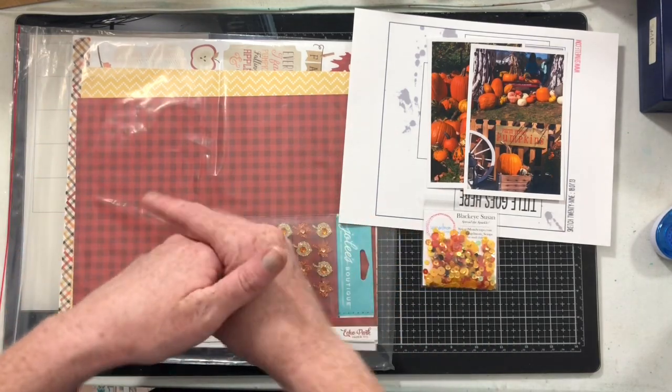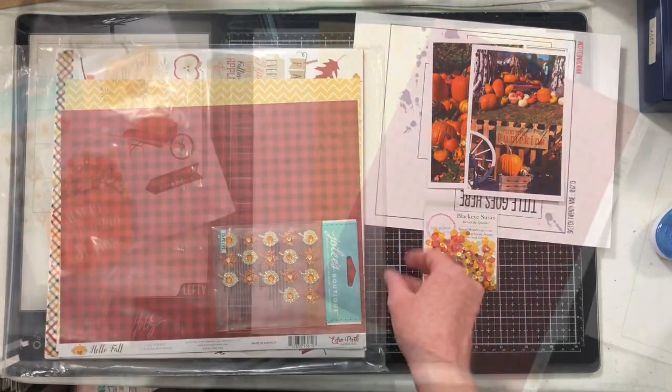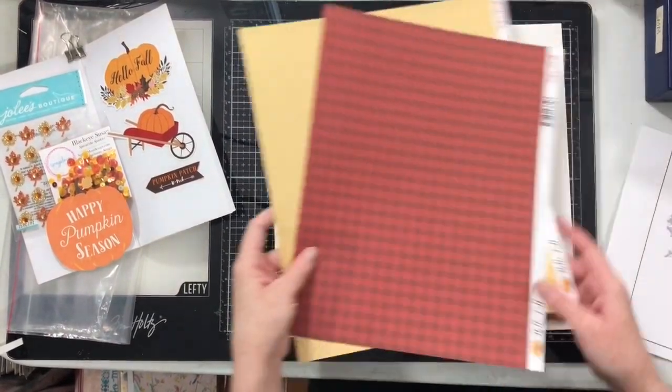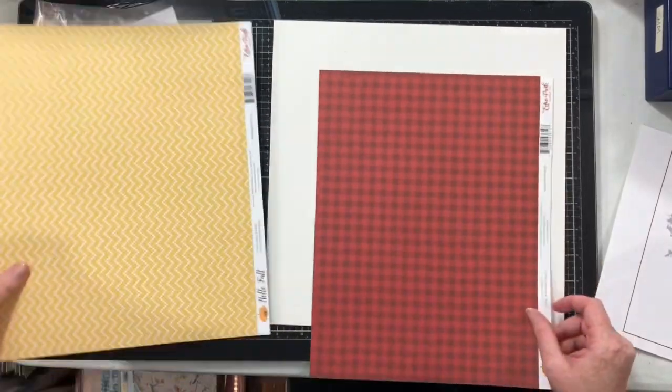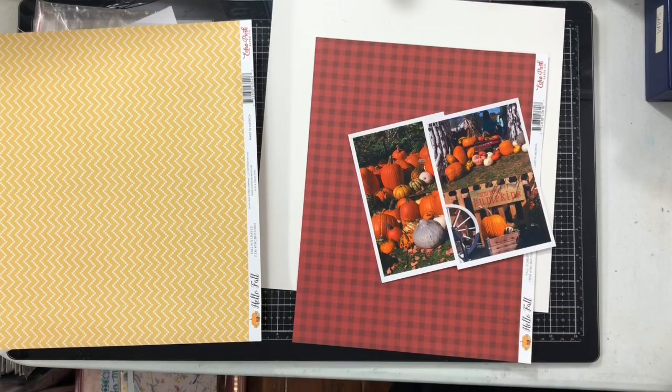She has a little shop and just lots of things. So let's get started creating, shall we? Let's go ahead and get started on this layout. I started by pulling my scraps. This is actually the second layout I've created using this kit.